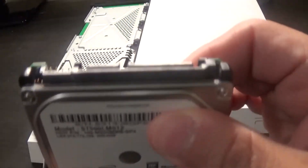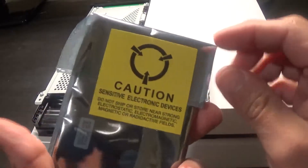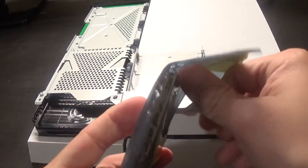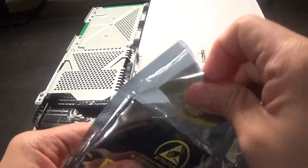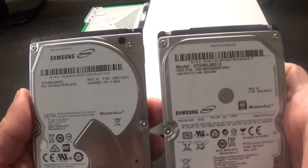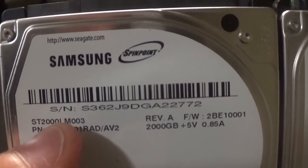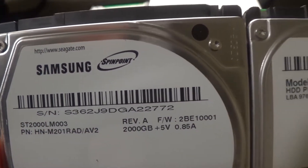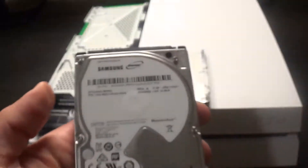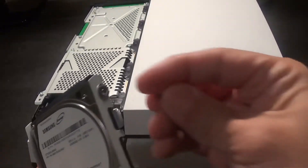We're gonna take this hard drive out — you can see the SATA connector stays on that end. Here's the new hard drive, brand new, got this off Amazon. It's a two terabyte drive. Here's a comparison — there's the model number of the drive I used; you can see it's 2000 gigs, or two terabytes.